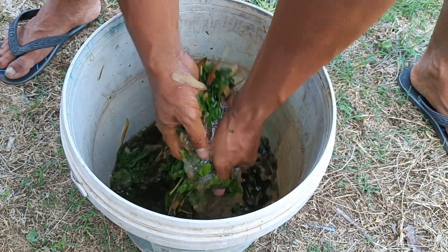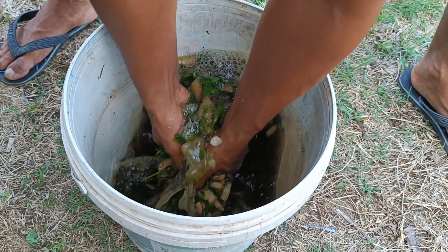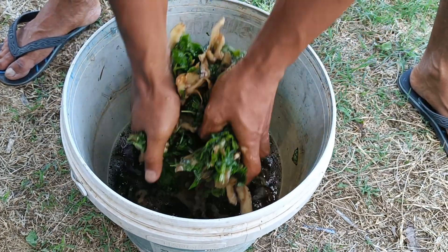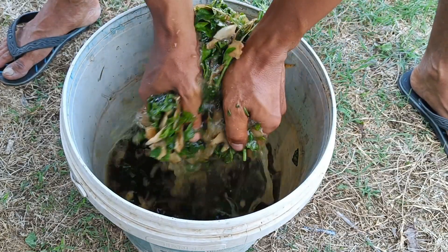As a fertilizer powder, roast potato peels until dry, then grind them into a fine powder. This powder is rich in potassium, phosphorus, and magnesium and can be sprinkled directly on the soil or dissolved in water.